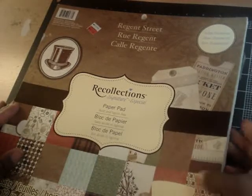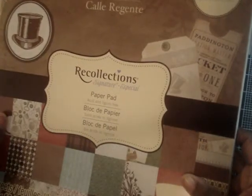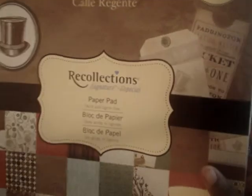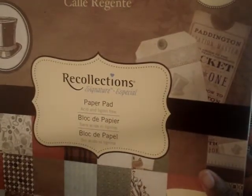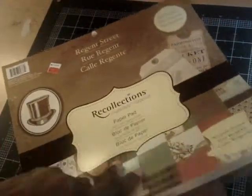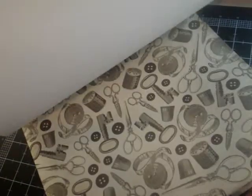I picked up this paper pack at Michael's. It's the Regent Street by Recollections — 48 sheets of 12 by 12 paper and it rang up at $3.95. Boy was I excited! Such beautiful papers. It has a nice kind of masculine feel to it, which is fine with me. I plan on co-mixing it with some other papers from Recollections that I think will really complement each other.